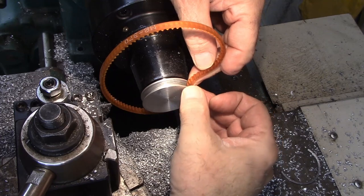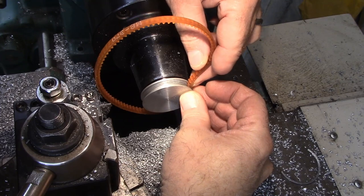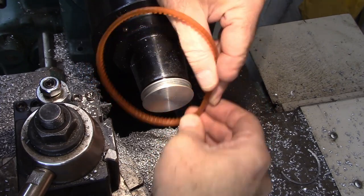I've still got clearance at the bottom of the v-groove — probably a hundred thousandths or something. I don't think that's going to work well. I just got to get it bored out.